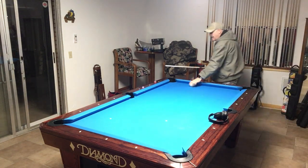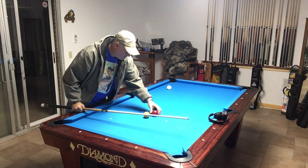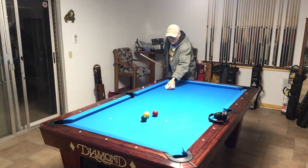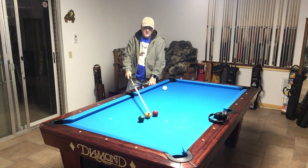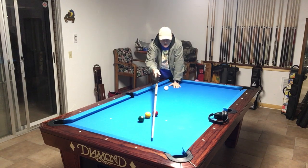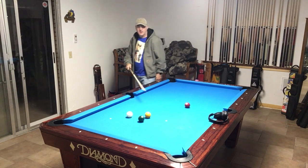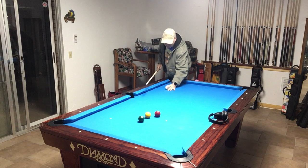He has this shot — something along these lines. There was a ball here; it wasn't exactly a spot shot but something like this. He sets up to shoot it and wants to draw the seven to the rail over here. But when he shoots it, he misses by half a diamond and ends up leaving me something like this — a bank in here. In my opinion, the problem was he didn't know how to aim this shot correctly.